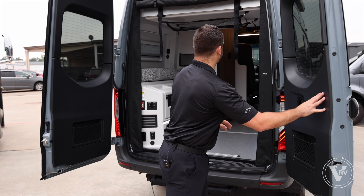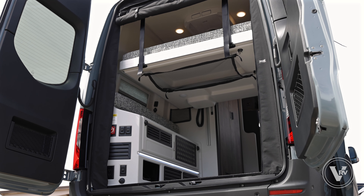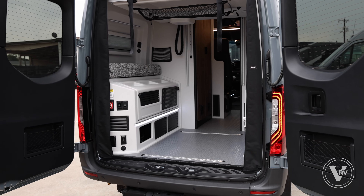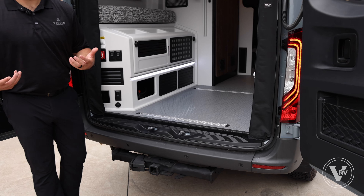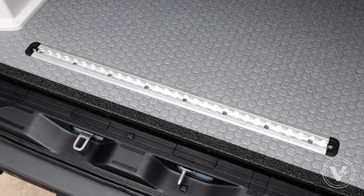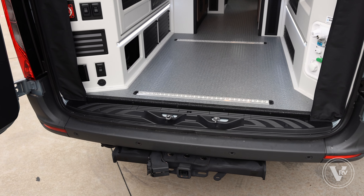Back here we've got the Uroloft bed that will drop and raise with the push of a button — super simple. That way if you've got mountain bikes or other gear, you can just raise and lower it as needed without having to make and change your bed every time you want to get through the back garage area. We also have a lawn-seal floor, a great marine-grade product with a coin-base rubber vinyl top, plus two L-tracks to keep all your gear safe and stable. All Tiffin GH1s also have a 5,000-pound towing capacity for any of your extra vehicles.